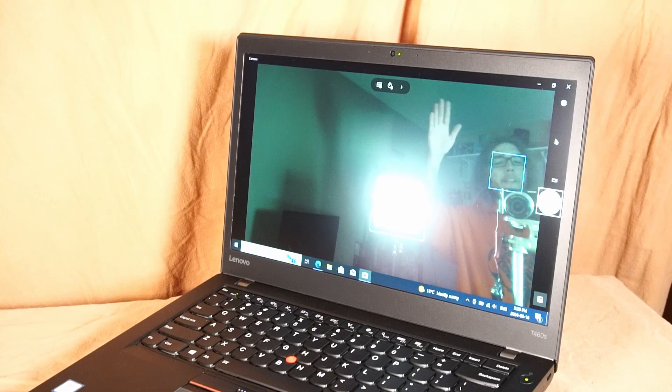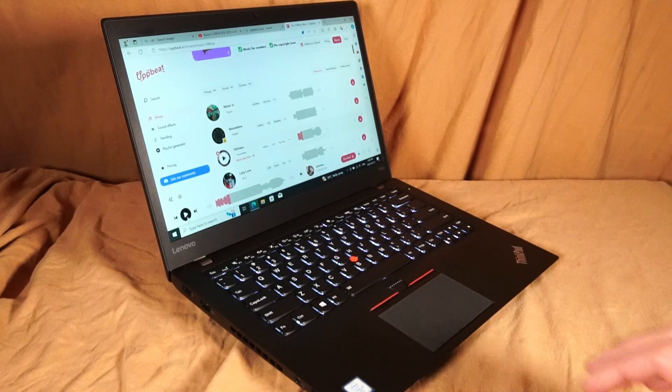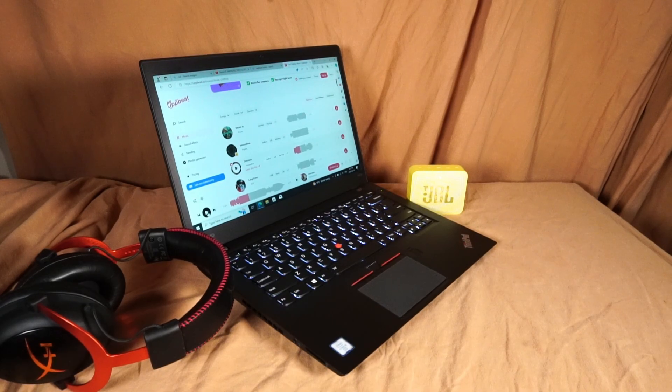The 720p webcam is what it is, but it gets the job done. The stock speakers are not too bad, but of course using a good Bluetooth speaker or a good set of headphones will greatly enhance the experience.